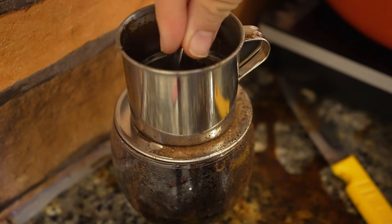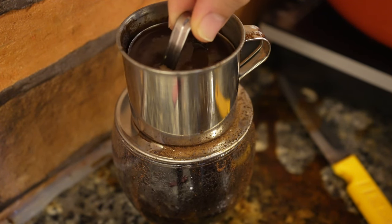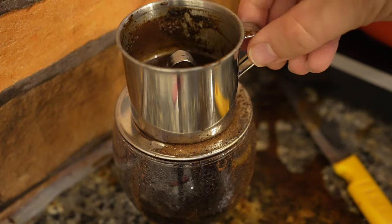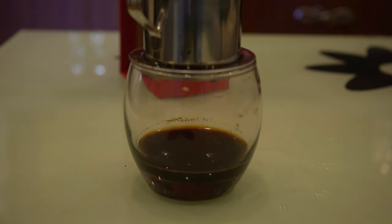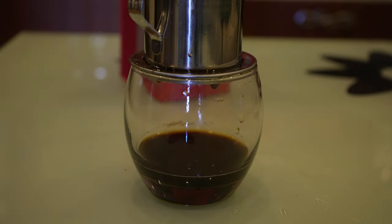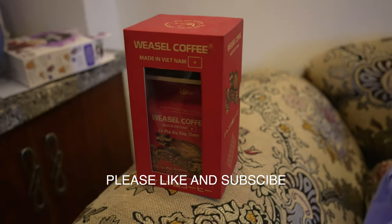So I think now maybe you do the pressing thing to get the last little juices out, something like that. Oh wow, wow, wow — look at that! What is this? What is that? I don't get it, I don't understand it. Let's try it — oh, not bad! Weasel coffee, pretty tasty. Thanks for watching.